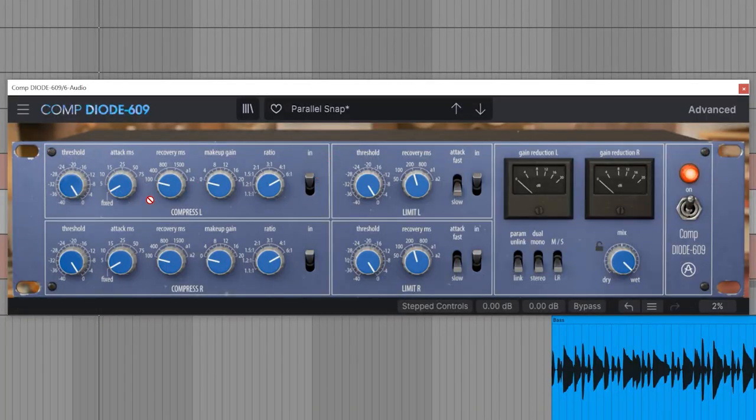Let's define the attack and recovery settings. We want a medium attack time for the drum bus and a relatively short recovery time as well. Now let's set the appropriate threshold level so the compressor starts to work, and increase the makeup gain for the loss. Sounds awesome — and that's just a glimpse of what it can do. For all the details on this effect, make sure to check out its dedicated tutorial where we explore all of its modules and functions.